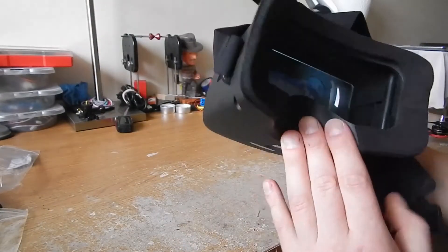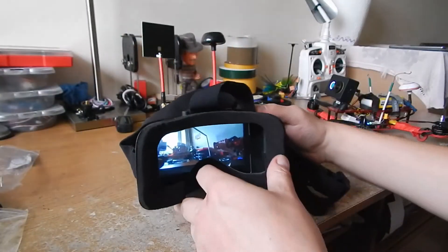The battery is low but the screen looks pretty good.